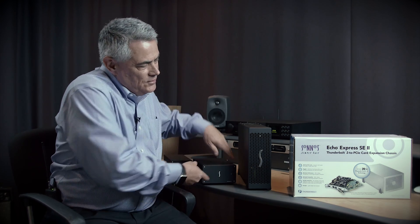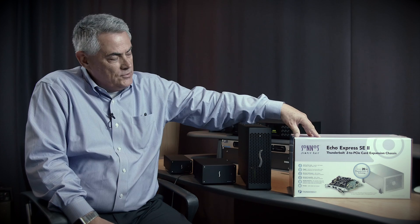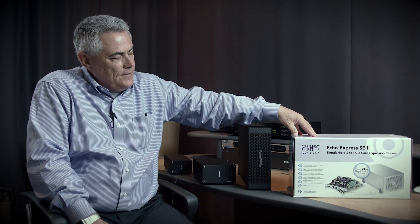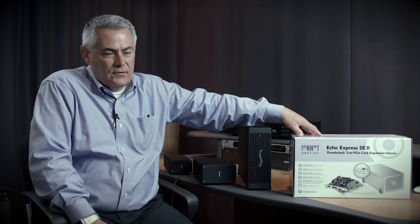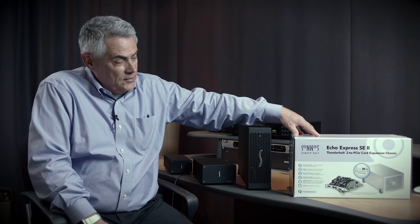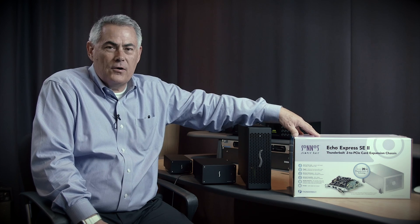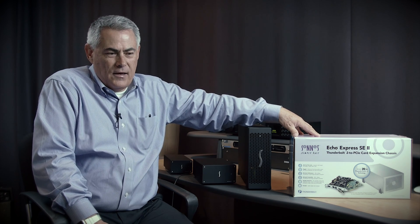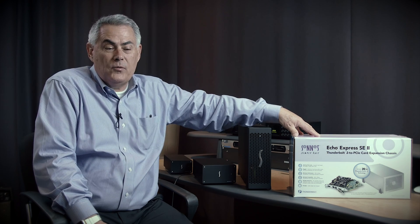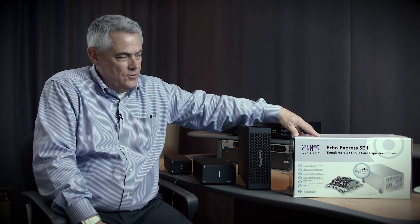The next product up is the SE2. It will support two full-height, half-length cards, and one of those cards can be a double-wide card or a card with a daughter card. This is one of our most popular chassis because many people prefer to leave a little bit of headroom when they add an expansion chassis. They have a card in mind — maybe a graphics card like a Kona card from AJA, a DeckLink card from Blackmagic, or an Avid native card — but they also want another slot space for something else, maybe a storage adapter or one of our PCIe SSD cards to add fast internal storage within the same chassis.